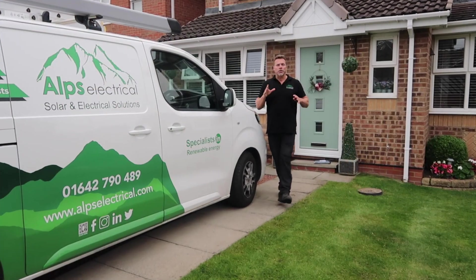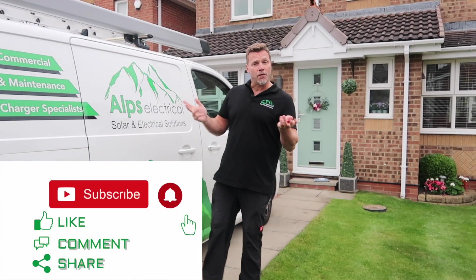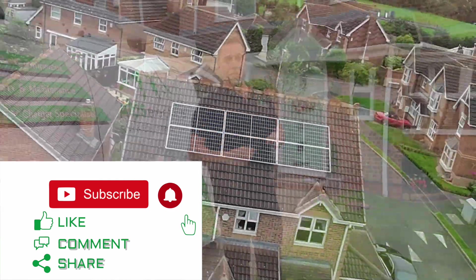Thank you for watching another installation video by Alps Electrical. We hope you enjoyed that one. Please like and subscribe and follow for more. See you next time, thank you.